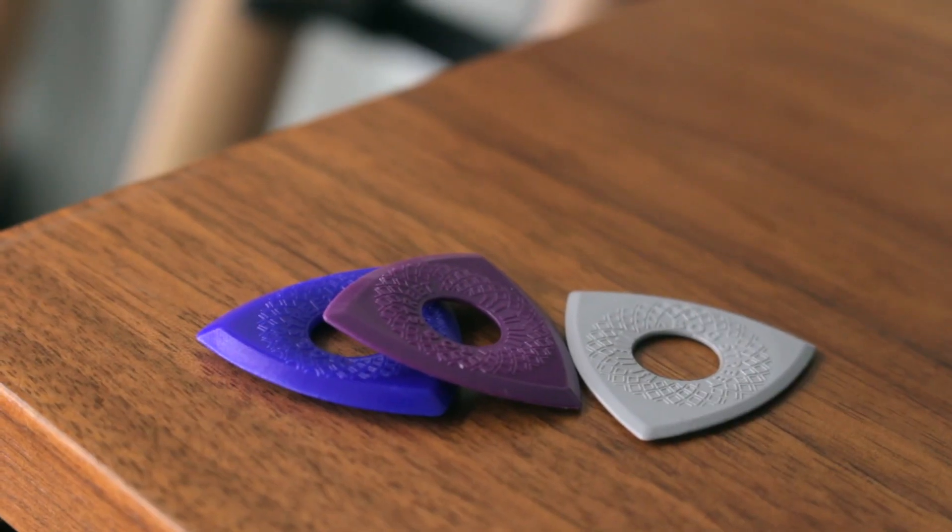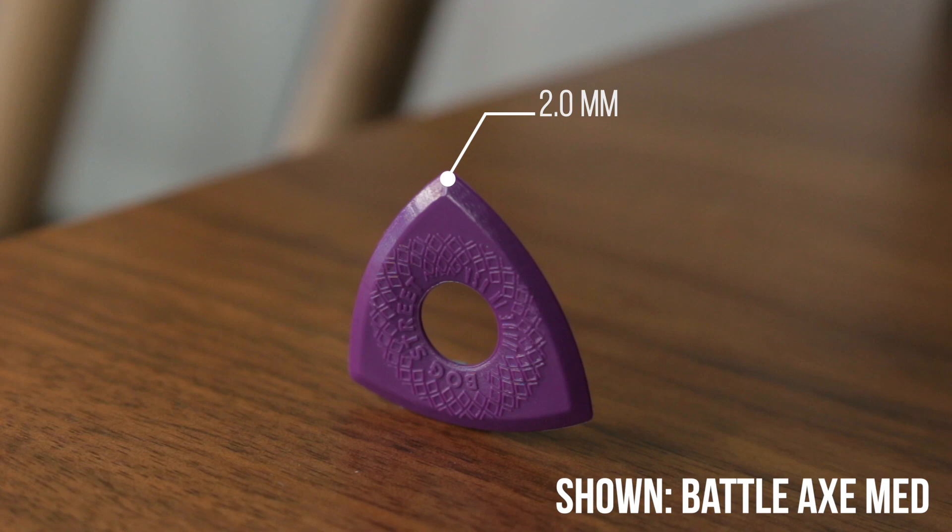The last pick in the Axe Series is the Battle Axe pick. The most notable difference is that all three tips of the Battle Axe are the same thickness and shape. The benefit is you get three of the same tip — where most normal picks only have one tip to play with, and when it wears down you have to discard it. With the Battle Axe, when one wears down, you rotate to the next. It's also great for clumsy players whose pick accidentally turns while playing — it doesn't matter, because it's the same tip. I'd recommend it for players needing high speed and articulation, though it can accommodate all styles very well.